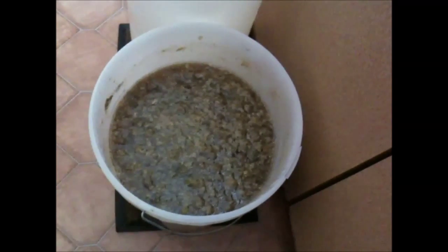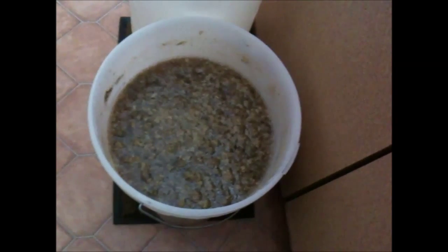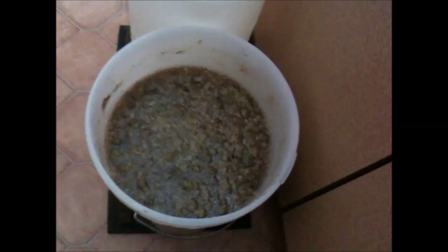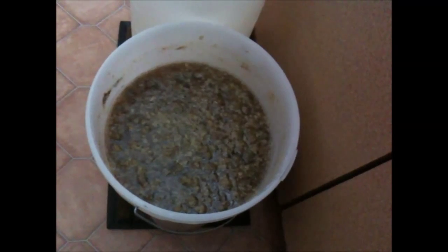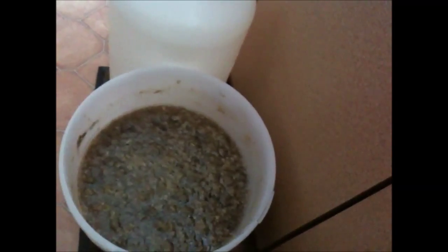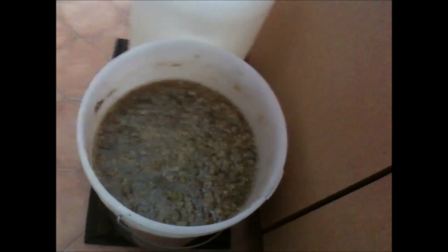I'm going to do the Wilco Pilsner kit at 20 litres instead of 23 or 24. I've got a beer enhancer kit and 500 grams of medium spray malt to add in there as well. I'm also going to add an ale yeast to the Pilsner kit just to help it out. I'm not going to film that one because I think everybody keeps seeing how to put these kits together.